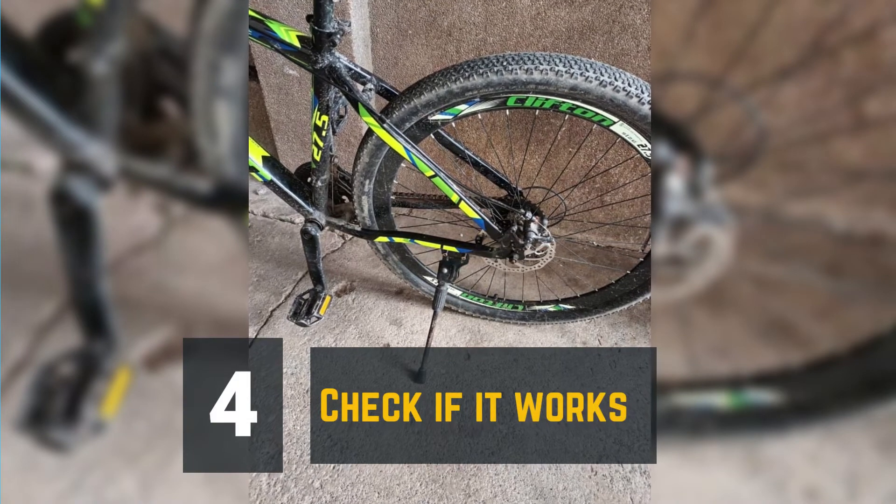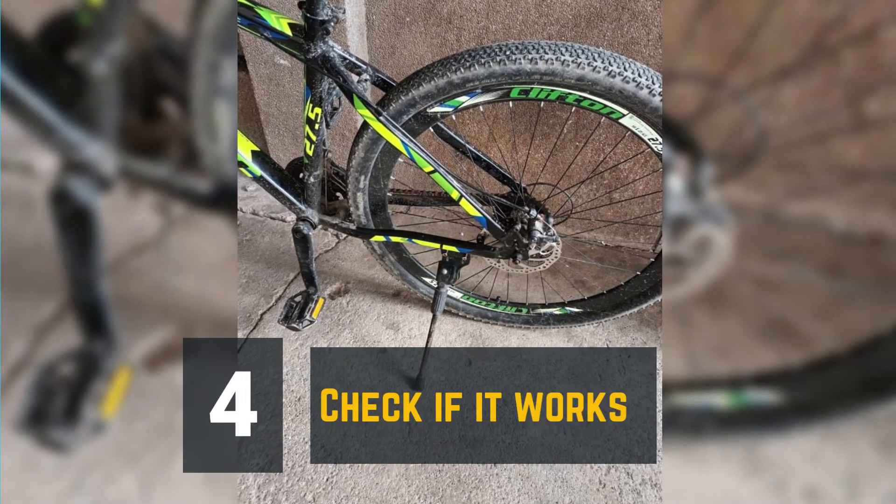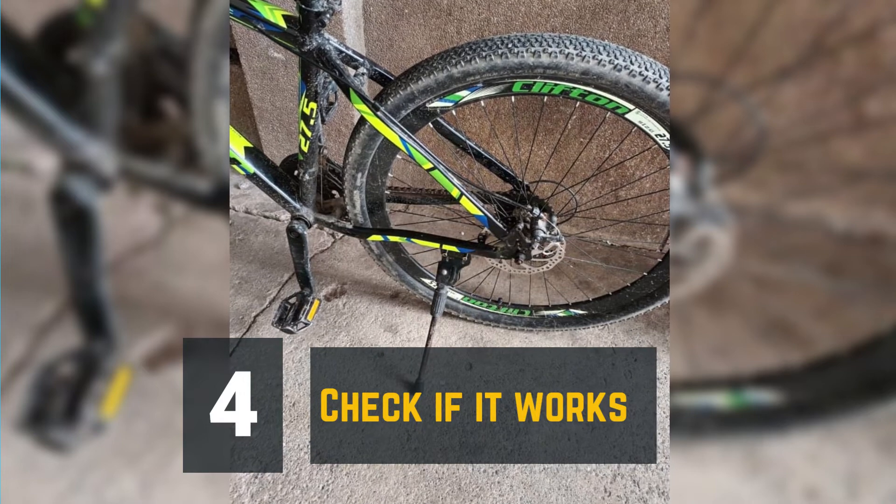Step 4: Check if it works. Lean your mountain bike to the side and see if the kickstand is securely attached to the mount.